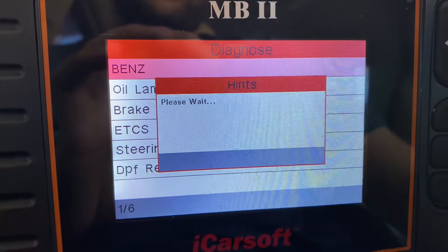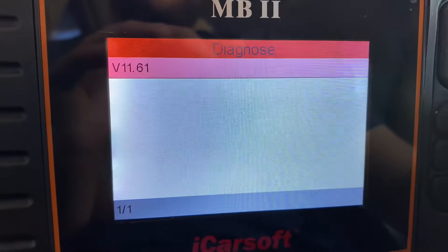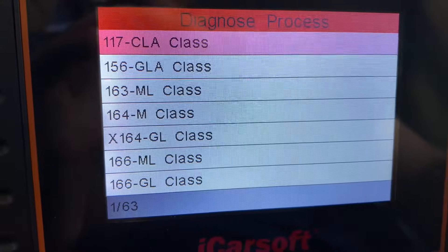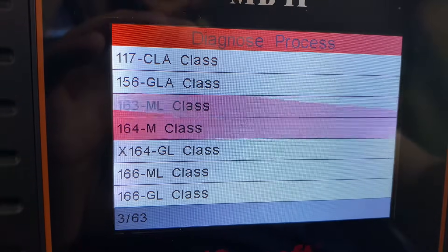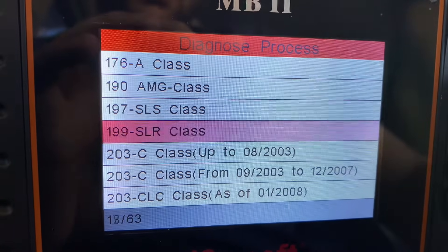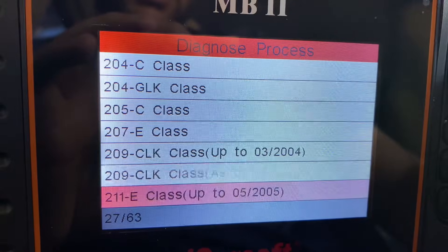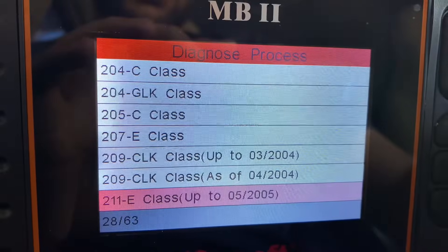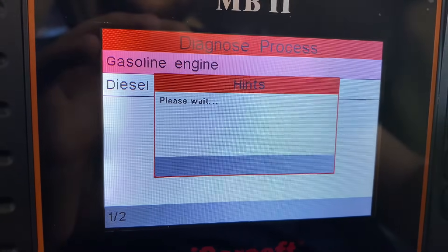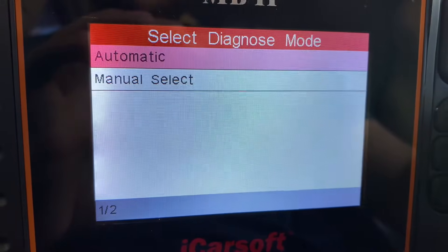This car has 47 computers and control modules, which is insane — especially for a 2003. Newer Mercedes probably have a lot more. This is the software version of the scanner, and look at all the vehicles supported: W117 chassis, CLA, GLA, ML, M-Class, GL-Class, SLK, A-Class — pretty much every Mercedes after 2000 is supported. Mine is the W211 E-Class up to 2005. I select the sedan, gasoline engine, left-hand drive in the US, and the E320.